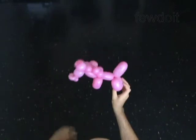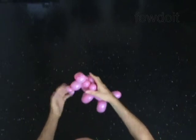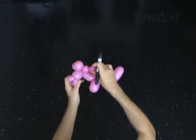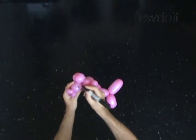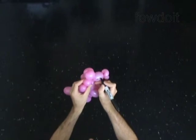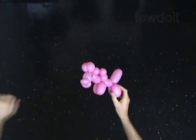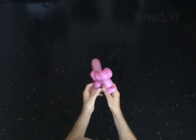Fix each part of the horse to the proper position the way you like it. Use a permanent marker to draw the face of the horse. It will make it easier to balance the sculpture on any flat surface.